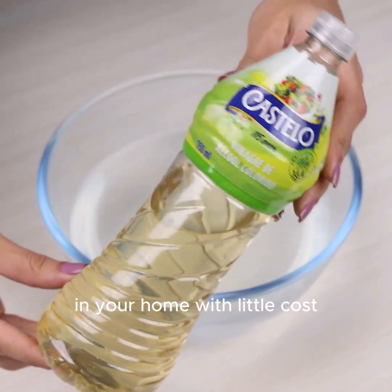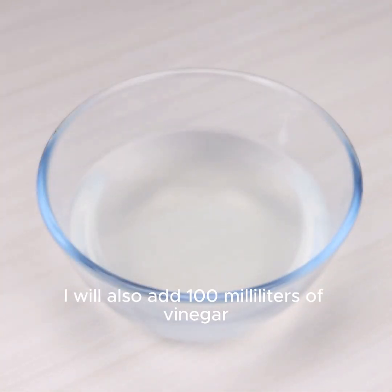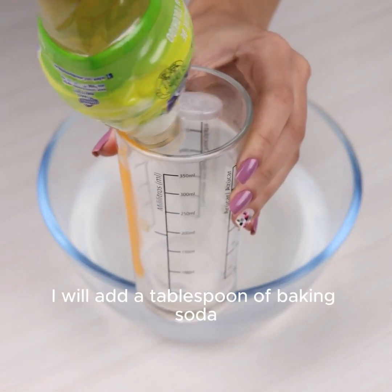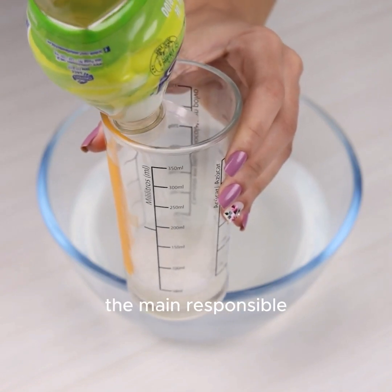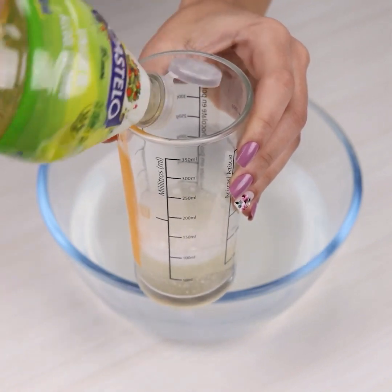You certainly have all the ingredients of this tip in your home, and with little cost you will have a great result. I will also add 100ml of vinegar. And finally, I will add a tablespoon of baking soda — the main responsible for removing the stains from your toilet.